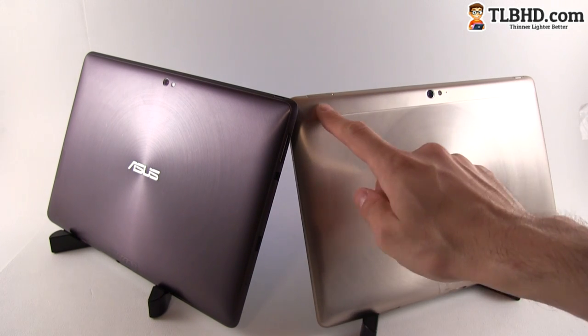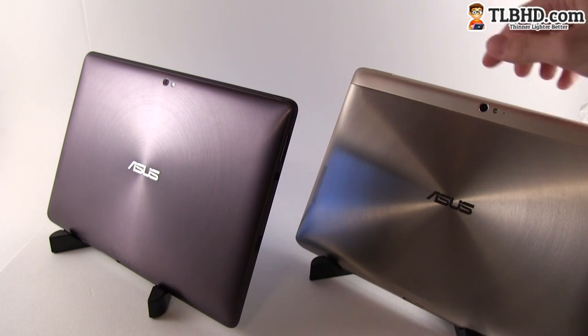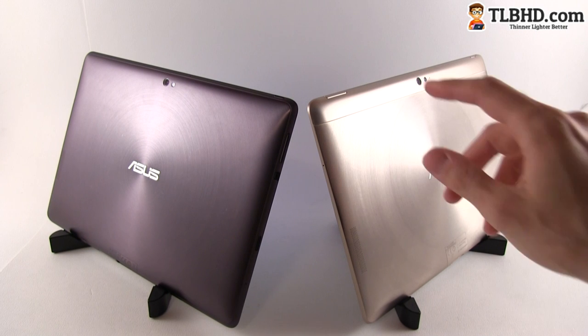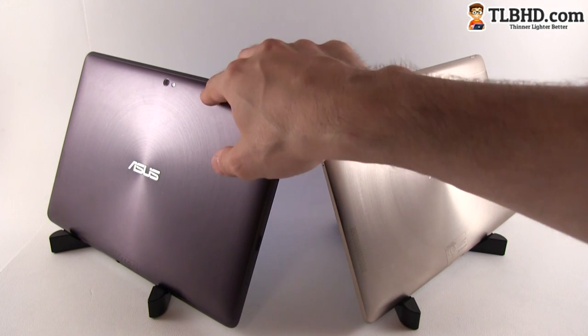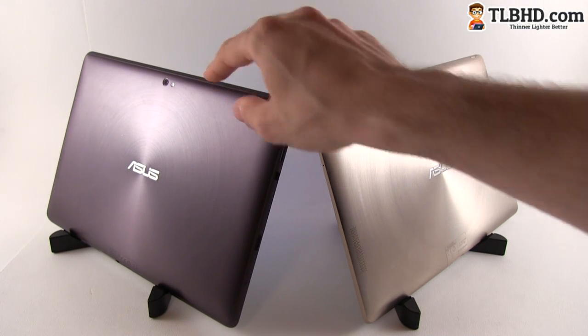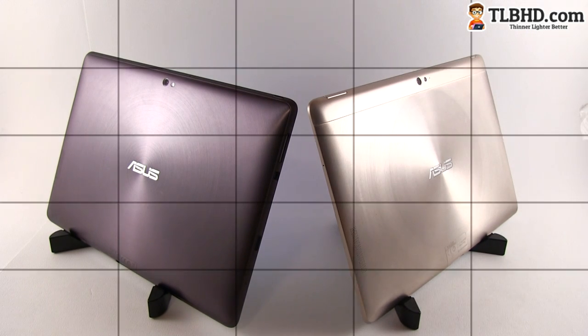There is one difference on the Infinity — you have a plastic strap on top, and that's because beneath this strap there are the antennas for the wireless and GPS signal. As you probably know, the ASUS Transformer Prime actually had problems with those, and ASUS went with this approach in order to solve the problems.